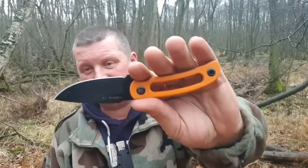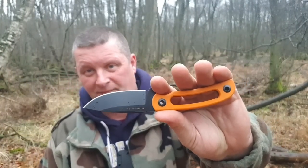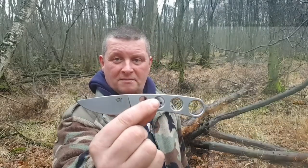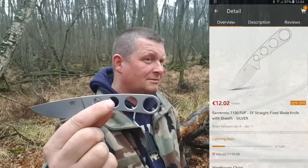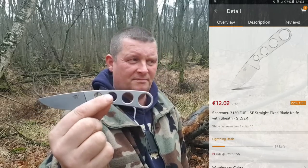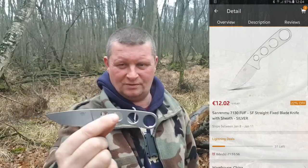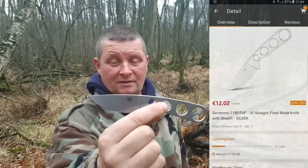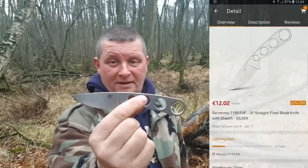Kommen wir zum Preis. Die erste Webseite, die ich auf Google aufgerufen habe – Sanremo Horni eingegeben – da kostete das Messer 34,90 Euro bei Gearbest im Flash Sale. Aufpassen, Wildschweine sind hier im Augenblick ganz schön wild auf Futtersuche. Und das hier: sagenhafte 12,02 Euro, im Flash Sale bei Gearbest.